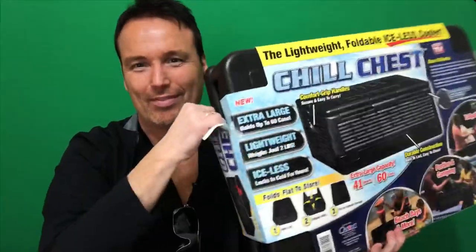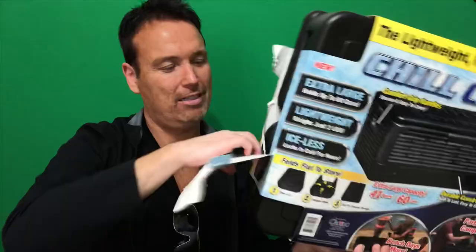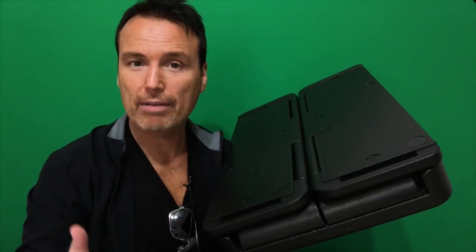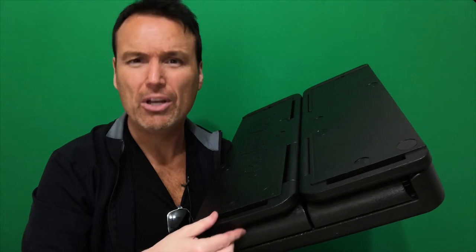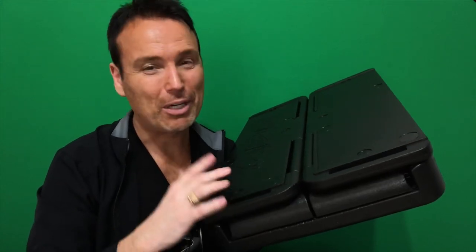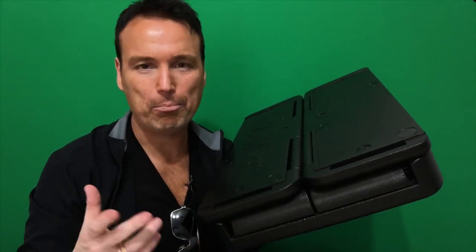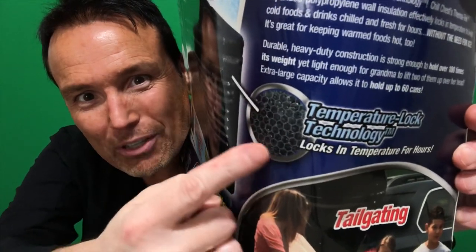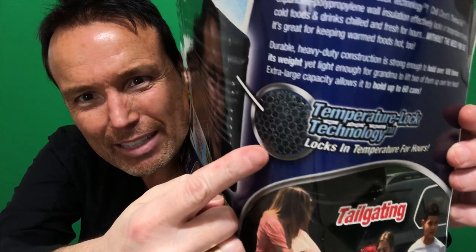This Chill Chest feels like it's made out of a heavy-duty styrofoam type material, but it says it's a thermal lock technology. I'm not sure what that is, but it's supposed to keep things really cool for a long time. We're going to compare this to a traditional bag cooler — that's what I use most of the time — just a bag cooler I got from Sam's Club. Right here on the front of the box it says 'temperature lock technology' and it looks like a little beehive.